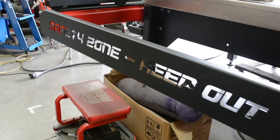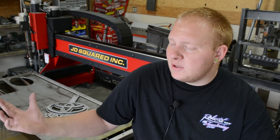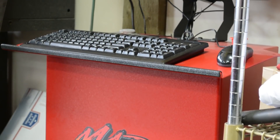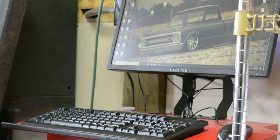There are lots of advantages to the new JD table. Obviously, the huge size — eight times bigger. You're going to be able to do back halves, large signs, anything you can really think of. People make gates, whatever you can imagine basically.